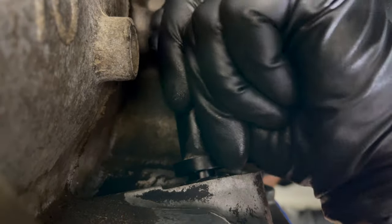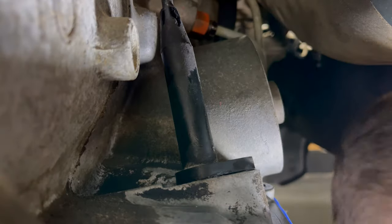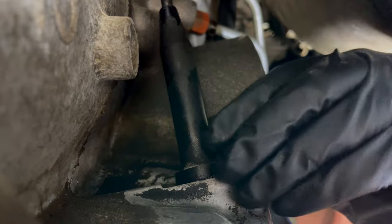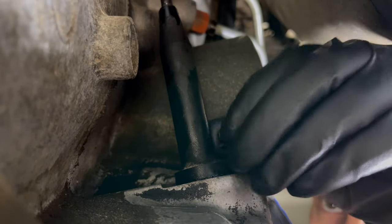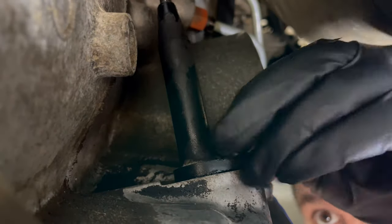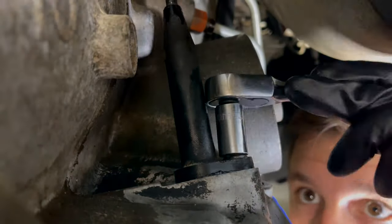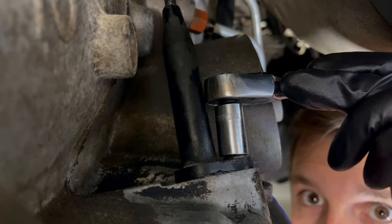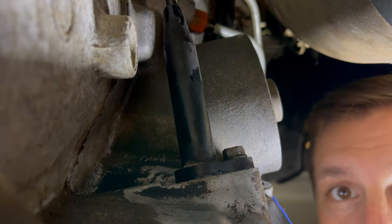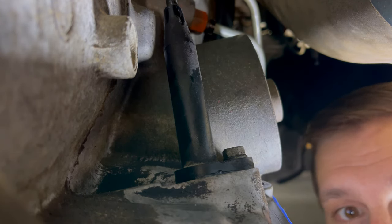We've got a little bit of grease on it to help it slide in. It's held in place with one 10 millimeter bolt. We've got the bolt installed. There's actually no adjustment done down here at the transmission end - all of the adjustment of this cable is done up under the hood, which we'll show you next.